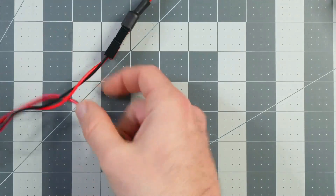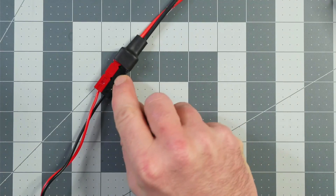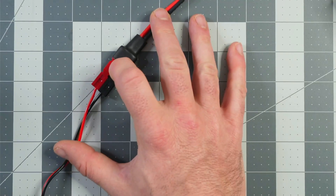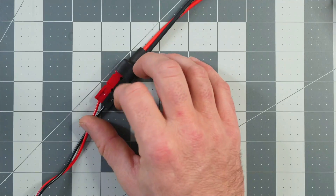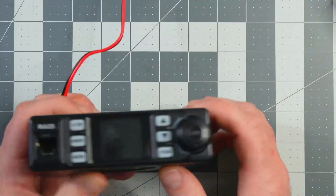The radio plugs in by a cigarette adapter, but I've changed out to direct power leads. If you do something like this, just make sure you have an inline fuse, because if you cross-polarize these or plug them in backwards, you're going to fry your radio if you don't have the fuse.